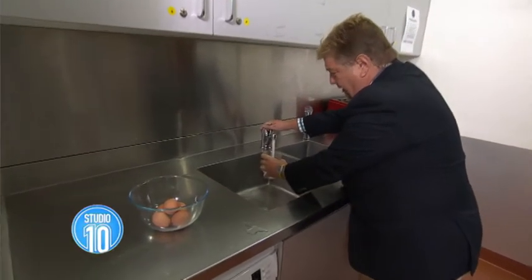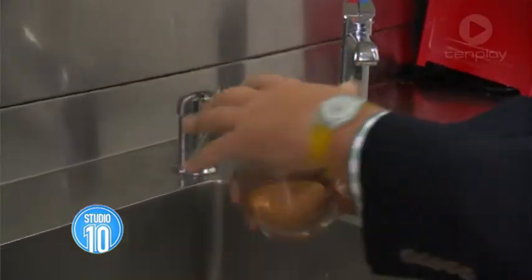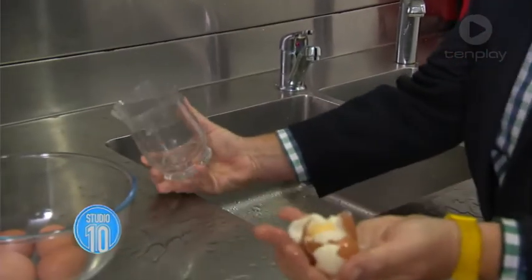I'm hot but I'm cold. Put some water in there — cold or hot water is fine. Get yourself a hard-boiled egg, and you simply put the hard-boiled egg in there.